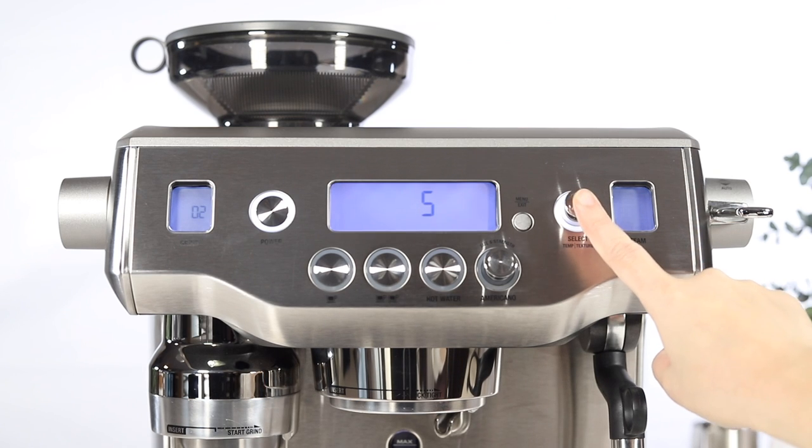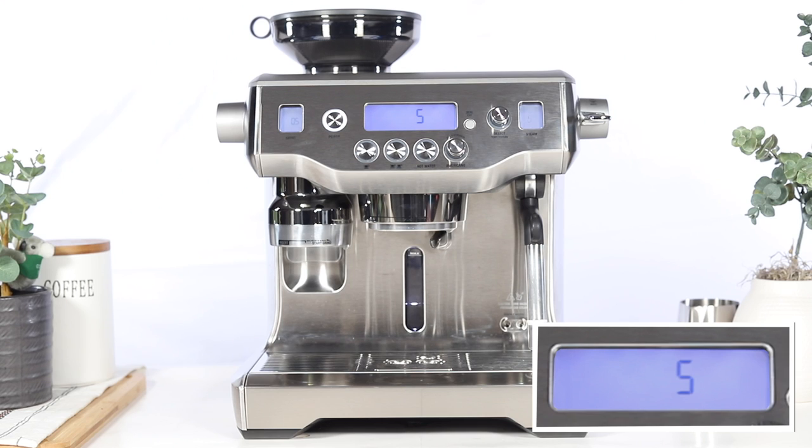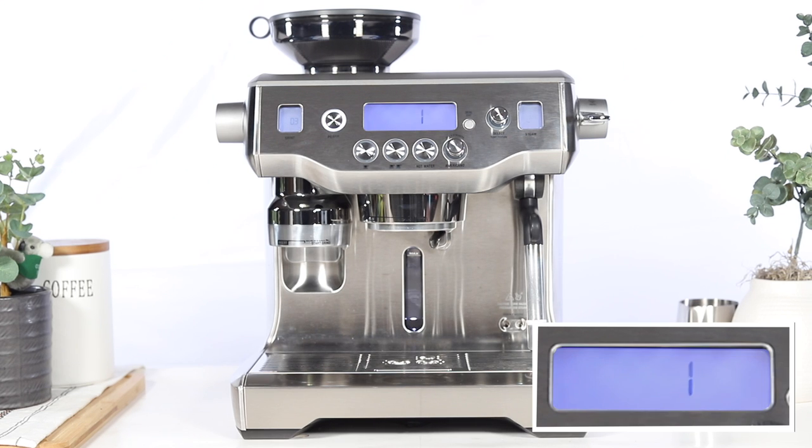Press the select dial to activate the rinse cycle. The LCD will display a 5 minute timer for the second portion of the cycle. Once the timer completes, you should see 'push' on the LCD.